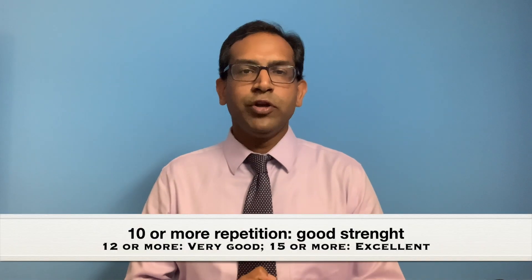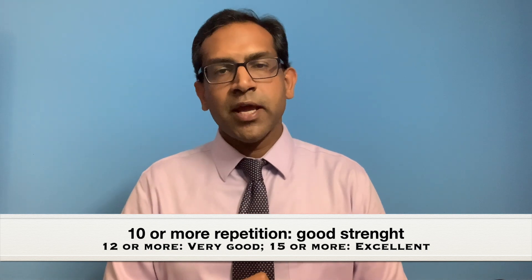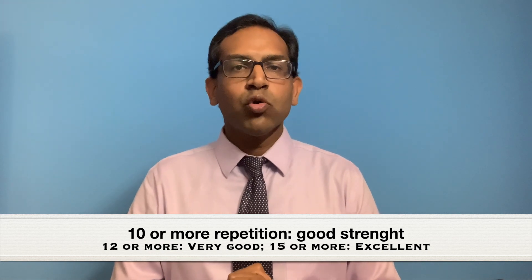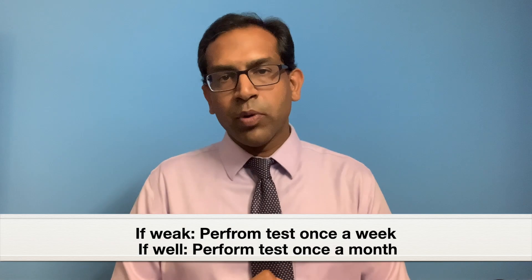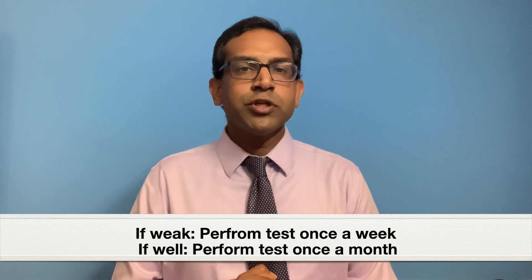I sincerely hope that with the help of this video, you will perform the sit to stand test at home to evaluate your own muscle strength and function and monitor the progress of your disease. In a patient who is weak and is under treatment, this test should be performed once a week. However, if the patient is already doing well, this test should perhaps be performed once a month to make sure they are able to maintain their strength.